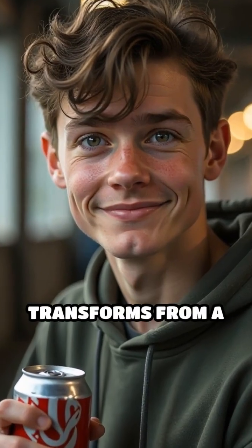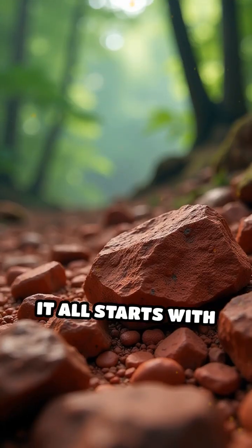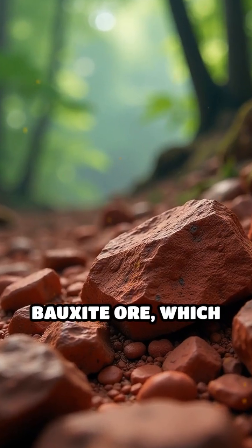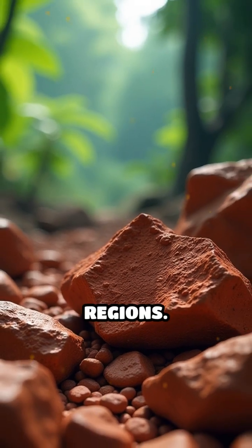Ever wonder how aluminum transforms from a dull rock into the lightweight metal in your soda can? It all starts with bauxite ore, which is rich in aluminum oxide and found in tropical and subtropical regions.